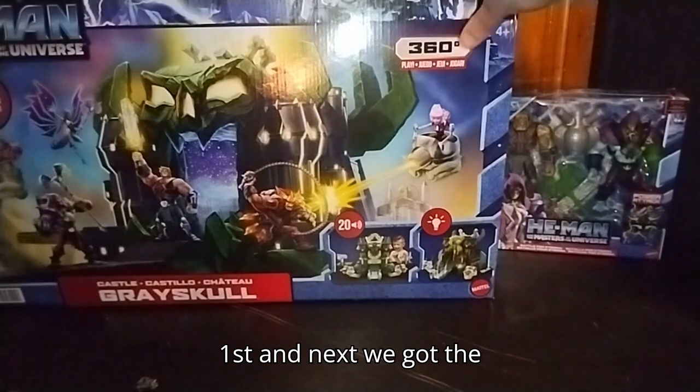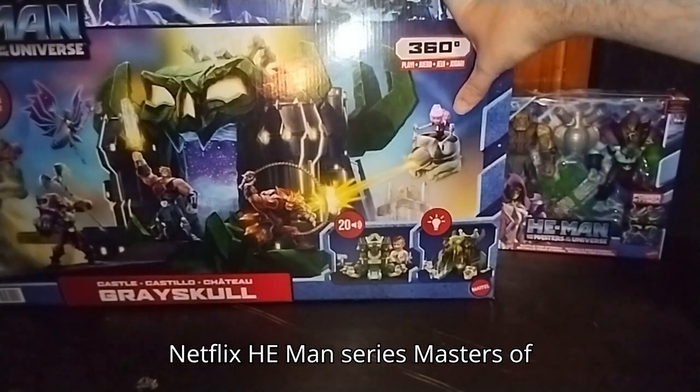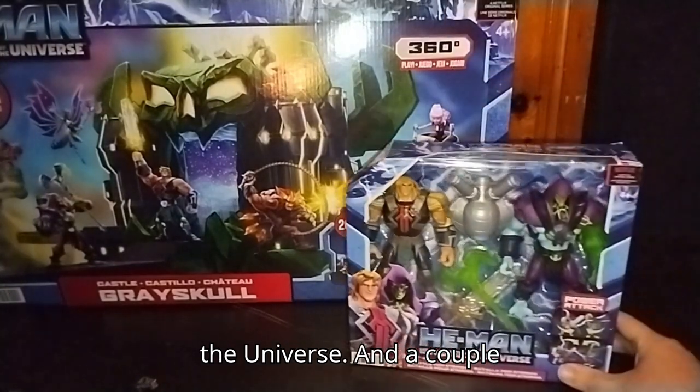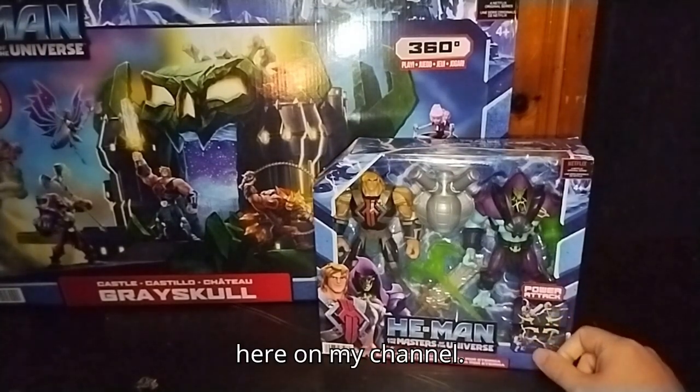Next, we got the Castle Greyskull playset from the new Netflix He-Man series, Masters of the Universe. And a couple more figures we're going to be reviewing here on my channel.